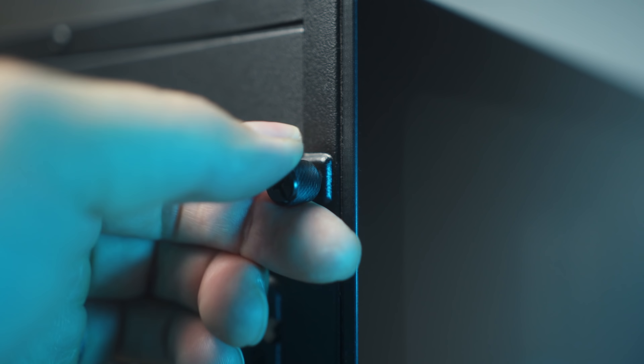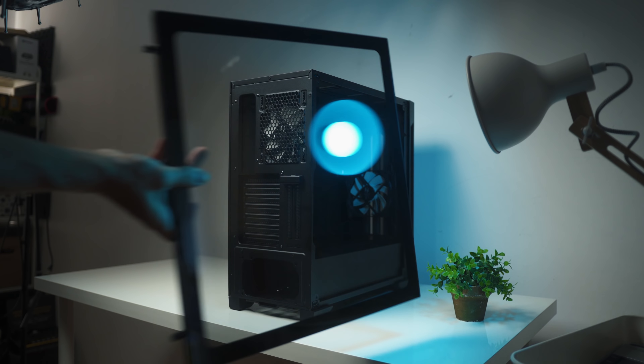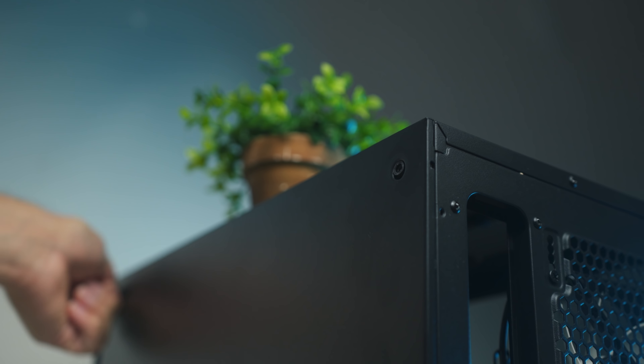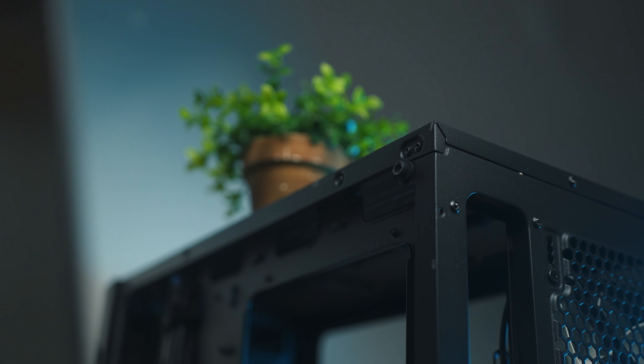I do like the tempered glass side panel and how it's mounted with two thumbscrews at the back, so the entire side looks absolutely clean. However, for the rear side panel, we have two unusual thumbscrews at the top. But it's awesome because the side panel kind of sits at the bottom and then you compress all the cables — so even if you have a giant mess sticking out, you'll still be able to close the panel without too much hassle.